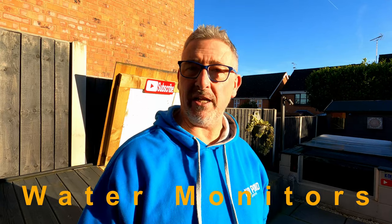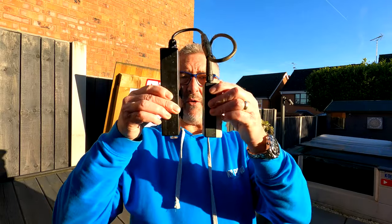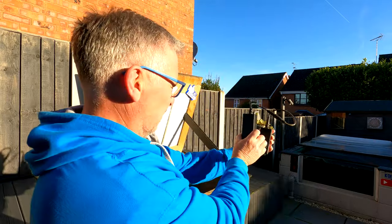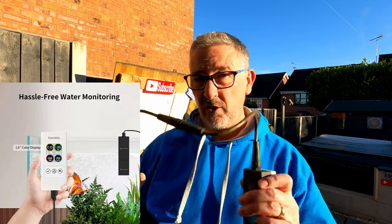Water monitors — I've been using these now for almost two years. I started with the wired unit first, and these are made by a company called Cactoily. They make water monitors that continually monitor your water, making life a little bit easier. Originally designed for aquariums, you can fit them in the pond itself or in your filter system. They've also recently created a wireless version that I reviewed in a previous video — I'll put that on at the end. Cracking little things, not overly expensive, and they deliver worldwide.